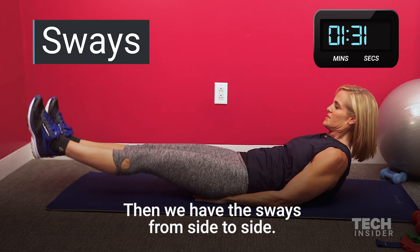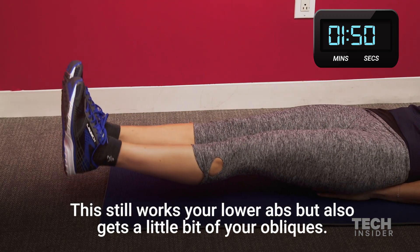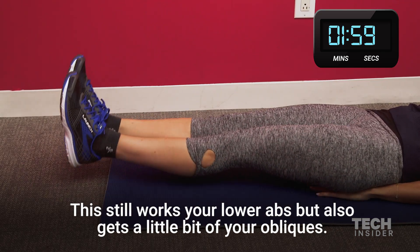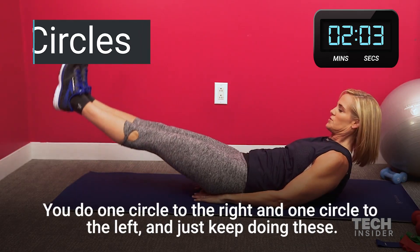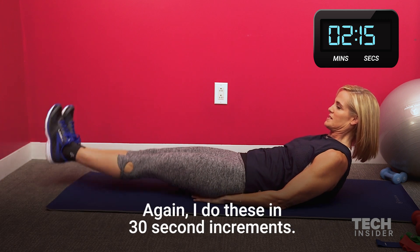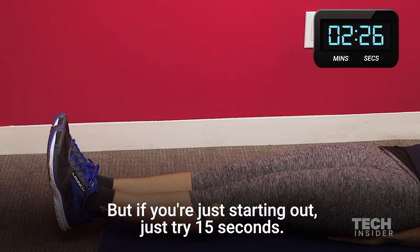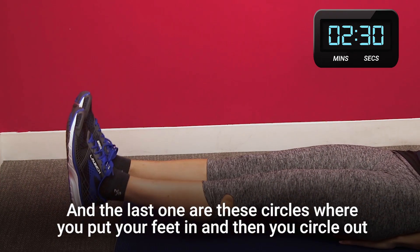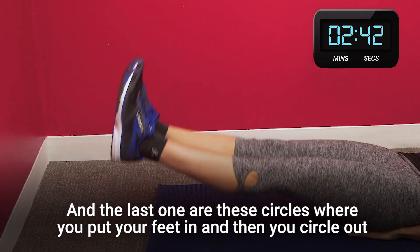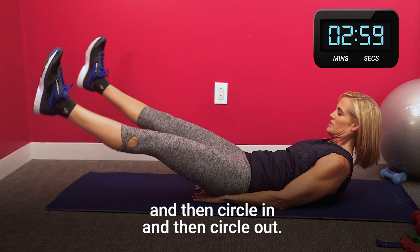Then we have the sways from side to side. This still works your lower abs, but also gets a little bit of your obliques. And the other one I like to do is circles — you do one circle to the right and one circle to the left and just keep doing these. I do these in like 30-second increments, but if you're just starting out, just try 15 seconds. And the last one are these circles where you put your feet in and then circle out, and then circle in and then circle out.